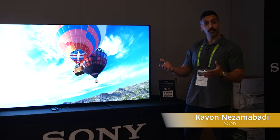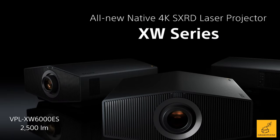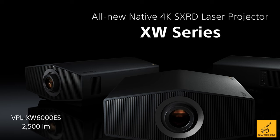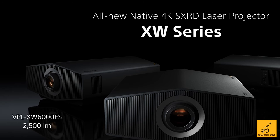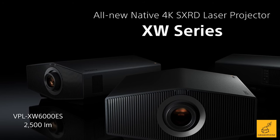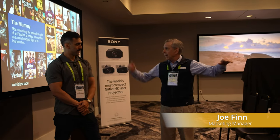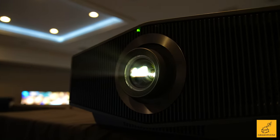Today we're talking with Kayvon at Sony about the powerful Sony VPL-XW6000ES native 4K HDR home theater projector. So Kayvon, it looks like we're looking at one step down now from what we just saw a moment ago. Can you tell us a little bit about this one?